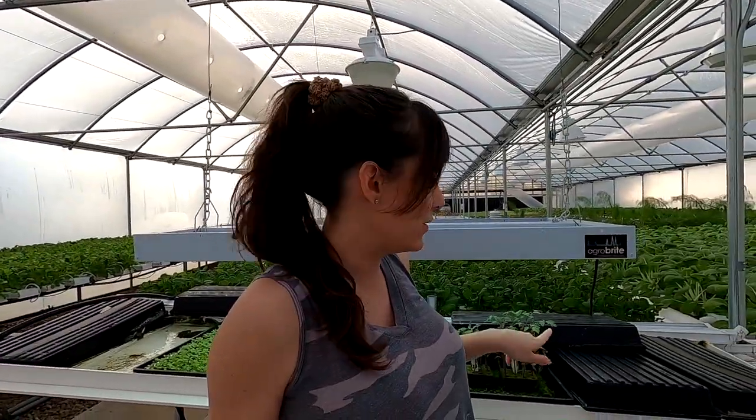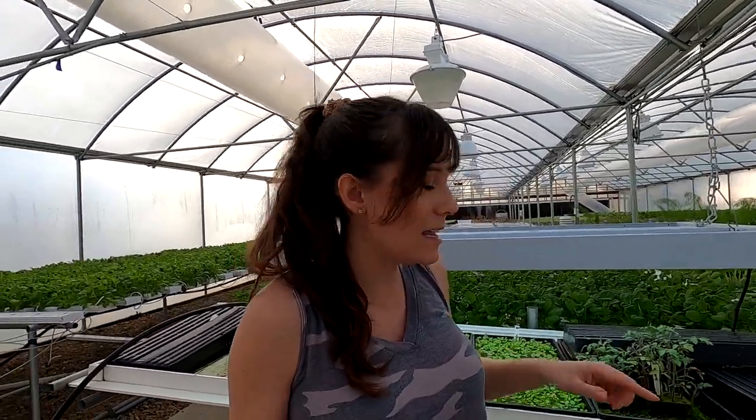These are grape tomatoes and they'll be in the greenhouse throughout the winter, but once spring comes we move those over to the high tunnel.